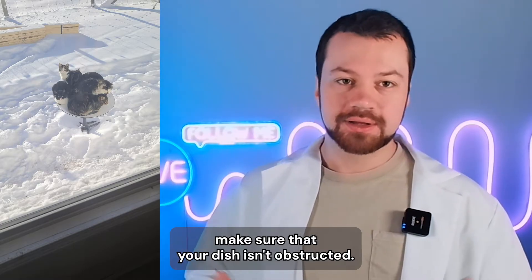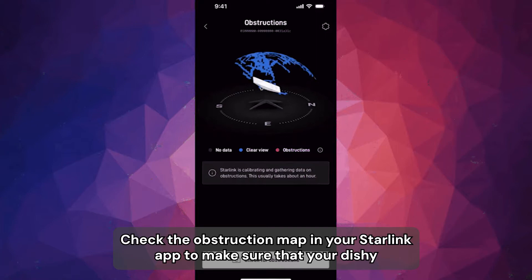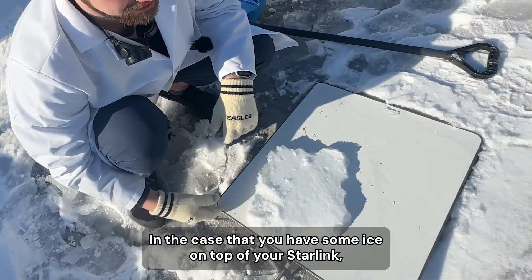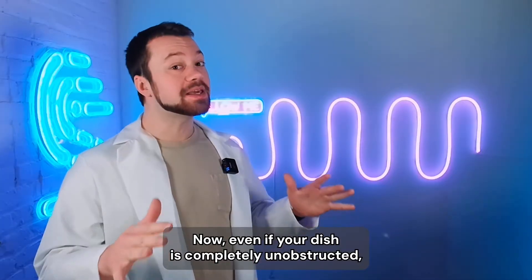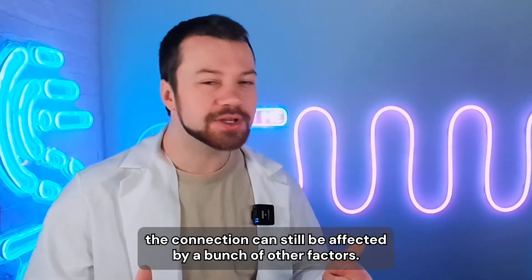Make sure that your dish isn't obstructed. Check the obstruction map in your Starlink app to make sure that your Dishy has a clear view of the sky. In the case that you have some ice on top of your Starlink, you just have to remove the ice.